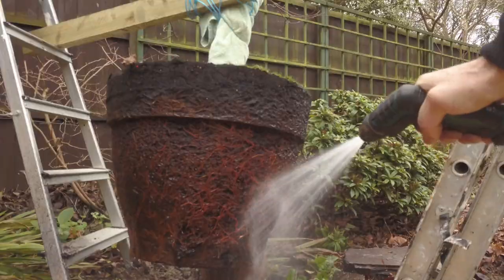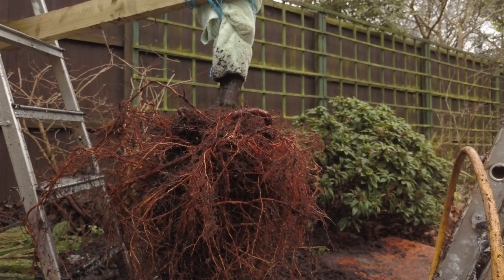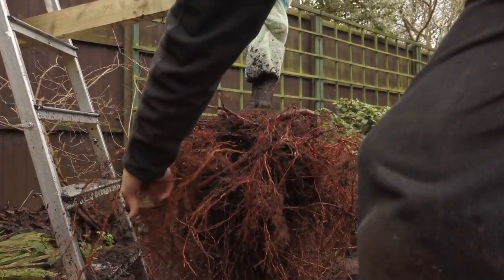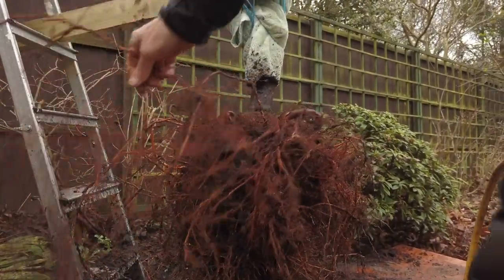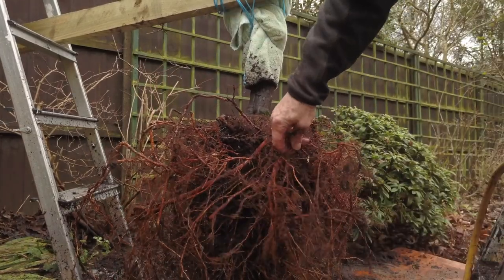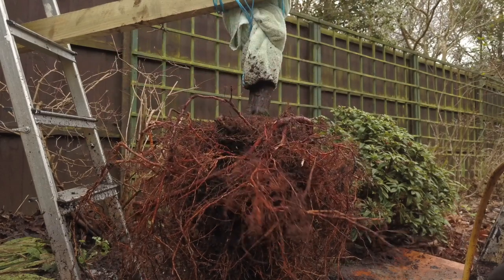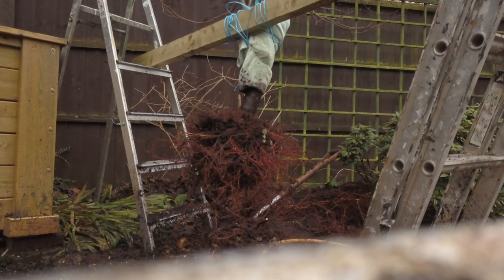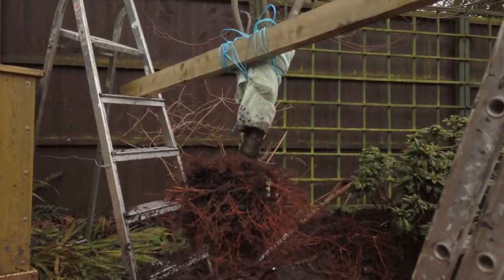I use a root rake to get the roots in condition — this is probably after about an hour and a half of work. There are some large roots that have to be trimmed back because they're curling around each other; it's the fibrous ones that do the work. Some of the larger ones can be trimmed off before putting it back in, which also makes it lighter to lift.